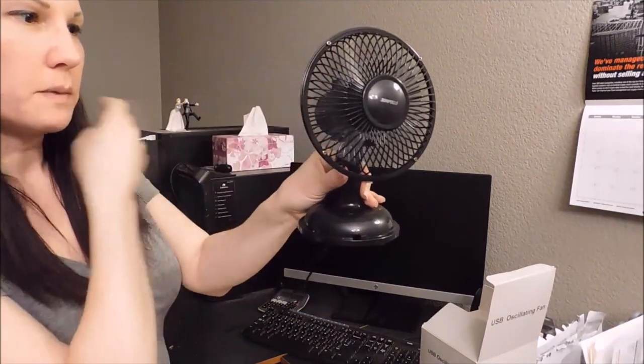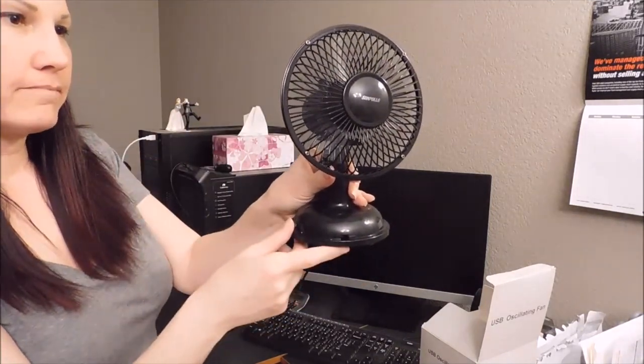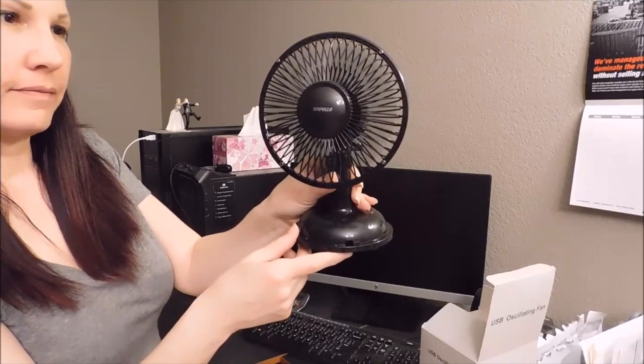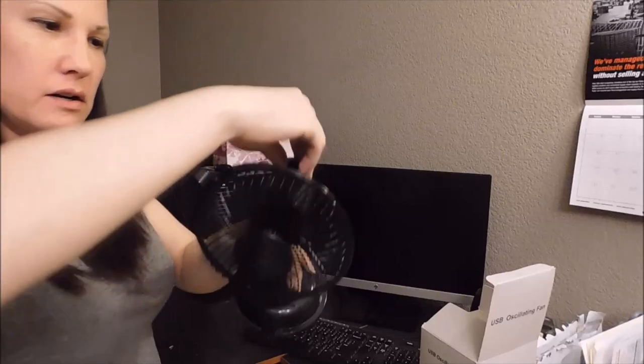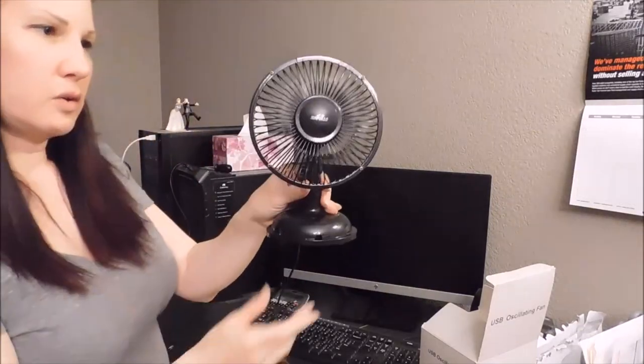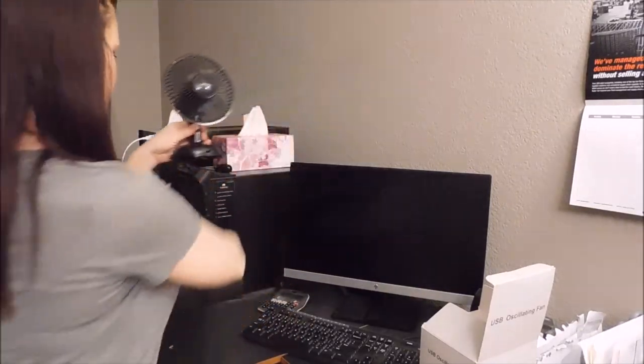Now you can make it spin. And then also, if you pull this top up right here, it will stay in place, just like so.